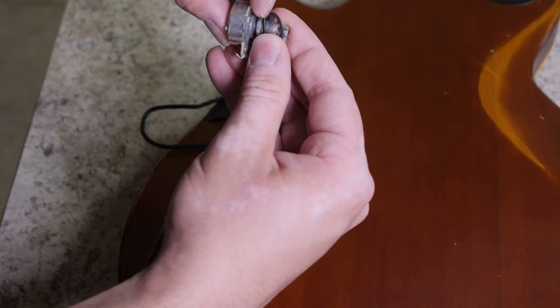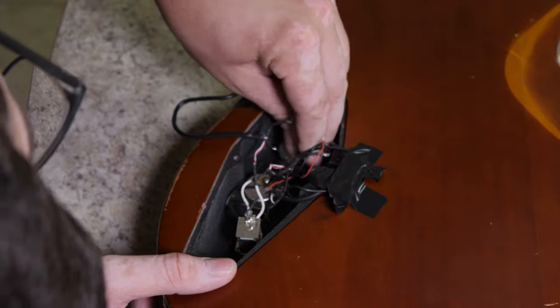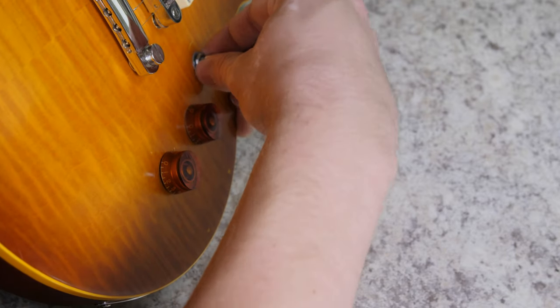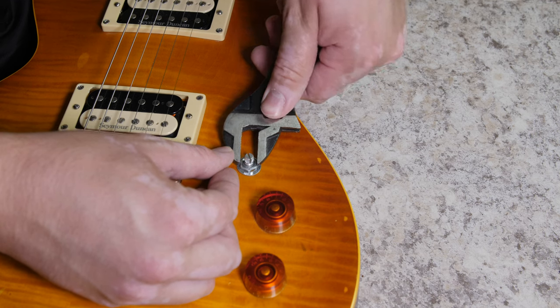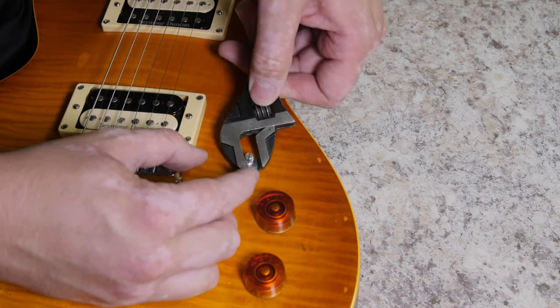I've got my order of hardware here: a nut, a washer, and then the lock washer. I position it so it sticks out just enough and locks in place. I drop the new pot in the hole, press it through, flip the guitar, and put a washer and then the nut on. Tighten it down — not super tight, just snug so it won't move around, but not so tight that you crack the finish. You'll feel that resistance. Then I check that the terminals are pointing the direction I want and put the knob cover on.